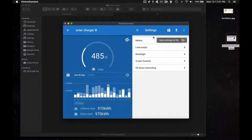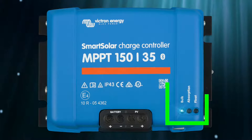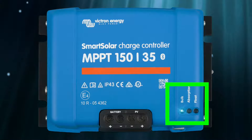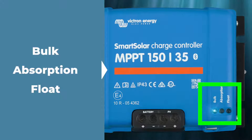For me, the feature I really liked was the super flexible programming built right into the apps. These three lights show you the current mode of your charger — whether you're in bulk mode, absorption mode, or float mode.